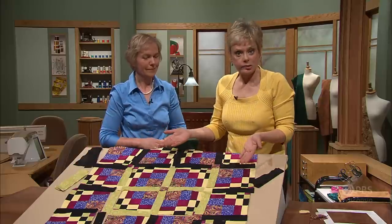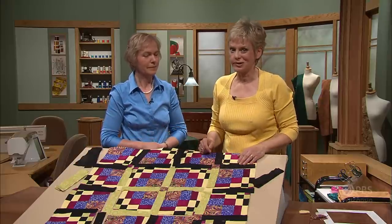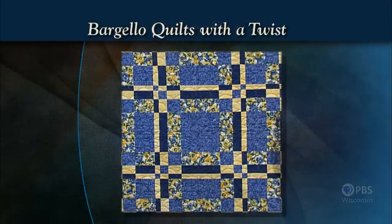The next step is to sew the sections together and you'll have a Bargello quilt with a twist. Now, to show you a showcase of some of Maggie's quilts, you can see additional layouts.